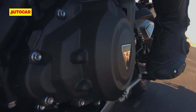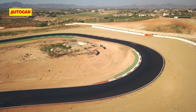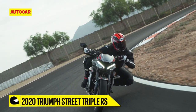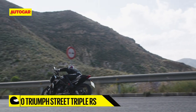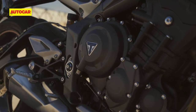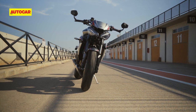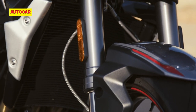The only gripe I had was that the quickshifter could have been smoother during downshifts. Also, given the opportunity with this upgrade, Triumph should have included an IMU, as these systems are a step ahead in terms of finesse and control. Understandably this would have driven the cost up by quite a margin, and Triumph's aim was to ensure the updated RS costs as much as the outgoing model — which is impressive.